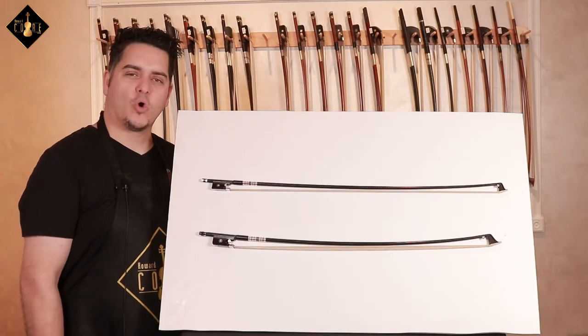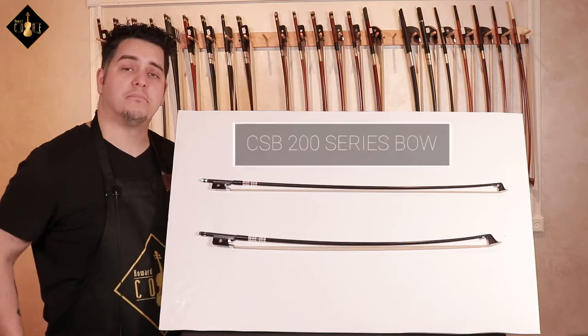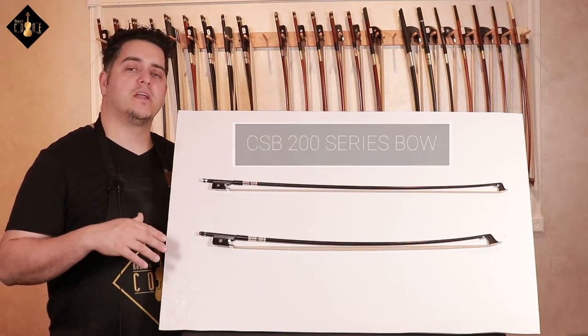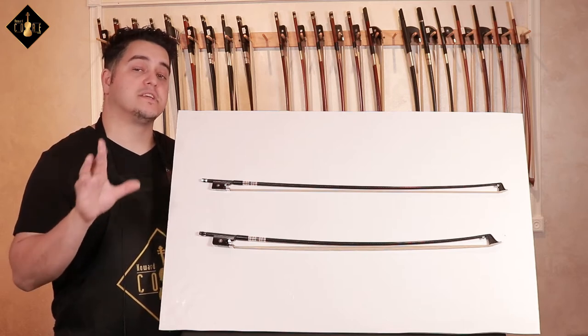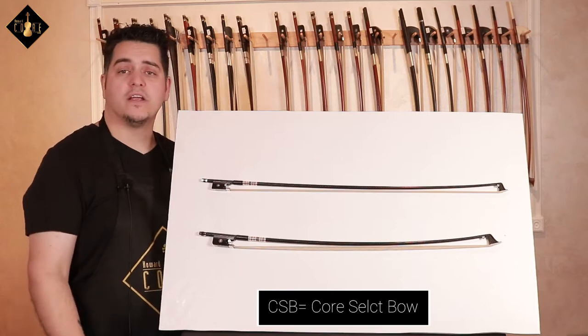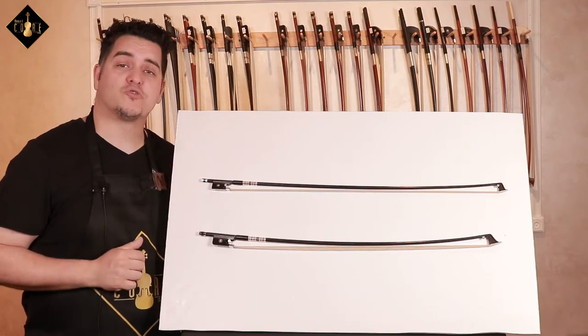Hey folks, thanks for joining us on another Howard Core product review. My name is Matthias and today we'll be looking at the Core Select Bow 200 series. These CSB 200 series bows are made of woven carbon fiber, which is a step up from the CSB 100 series carbon graphite bows which we've already covered. If you haven't already reviewed that, I'll leave a link right up here for you to view as well in the description below.